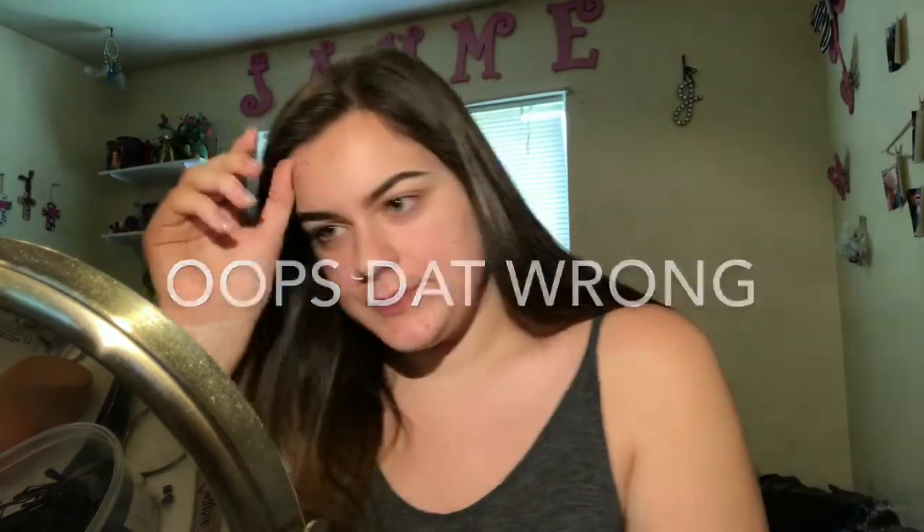Hey guys, welcome back to my channel! Today I'm gonna be doing a little get ready with me. I'm going to my boyfriend's graduation party, so I'm gonna be getting ready. I just did my brows.